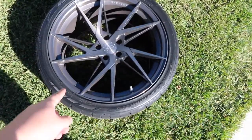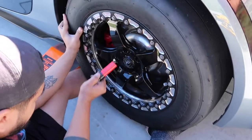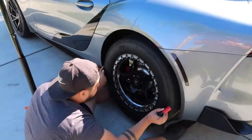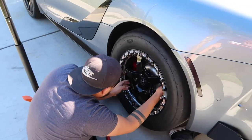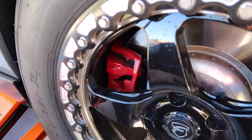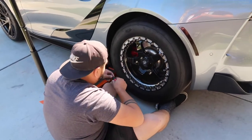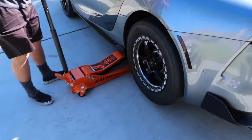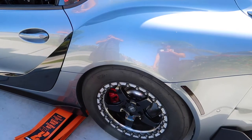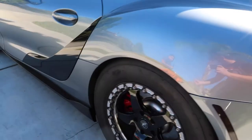All right, first wheel off, second wheel on. Damn, that looks real good. It might just fit — it's gonna be a tight fit. How close is it to the brake? It's close — that's how mine was. Moment of truth. Oh wow!